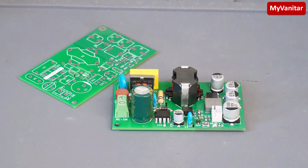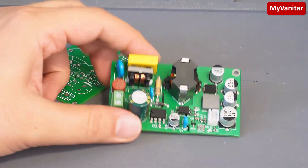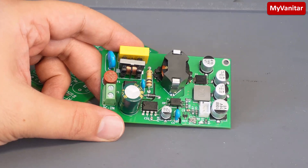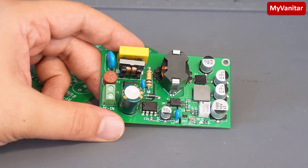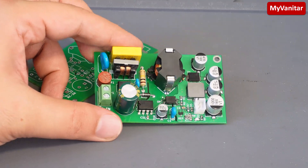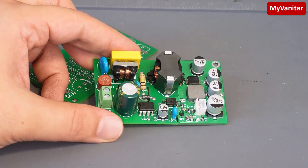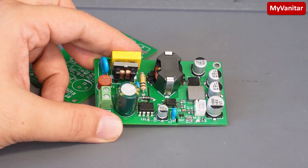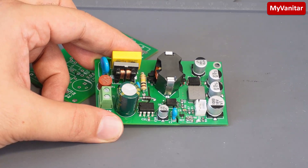Hi friends! Welcome on board for another project. This is an AC to DC power supply. The input voltage could be, for example, 220 volts AC, and the output voltage is 8 volts DC. It can handle up to 3 amps continuously, meaning you can get up to 24 watts of power from the output.